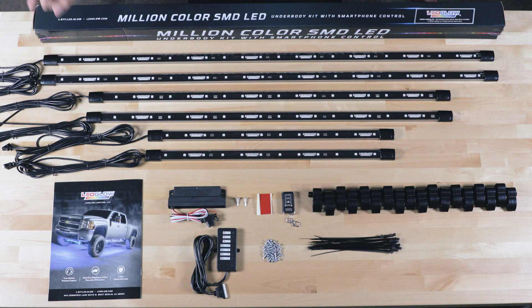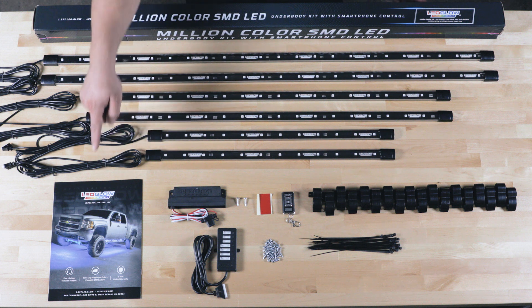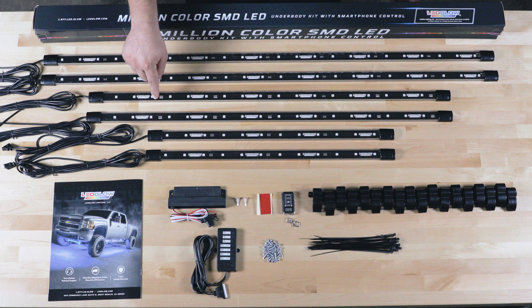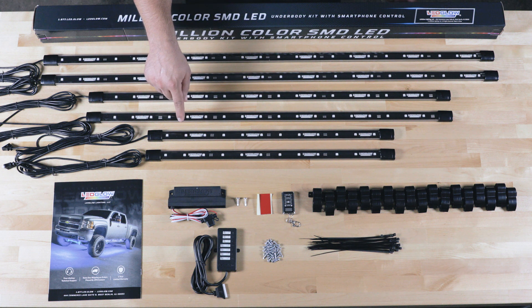Right away when you open the packaging there's full color installation instructions, two 46 inch tubes with 13 feet of wire for the side of the cab, a 36 inch tube with 13 feet of wire for the front, a 36 inch tube with 18 feet of wire for the rear, and two 24 inch tubes with 13 feet of wire for the side of the bed.